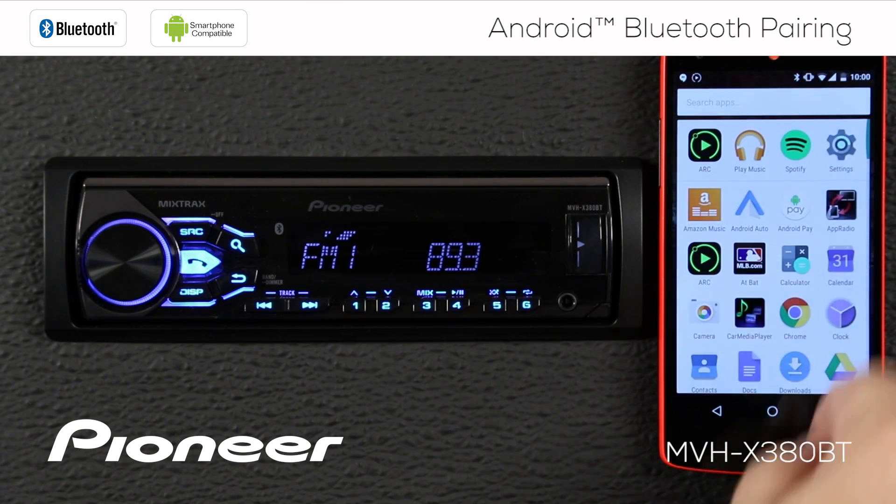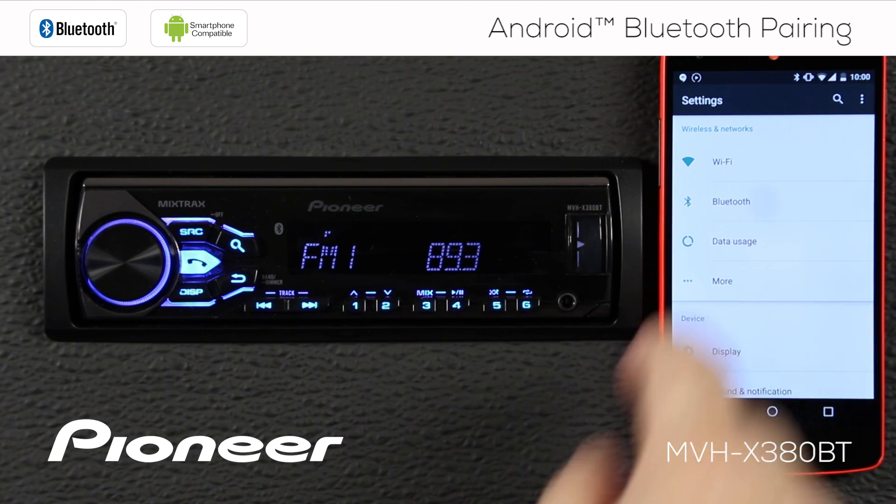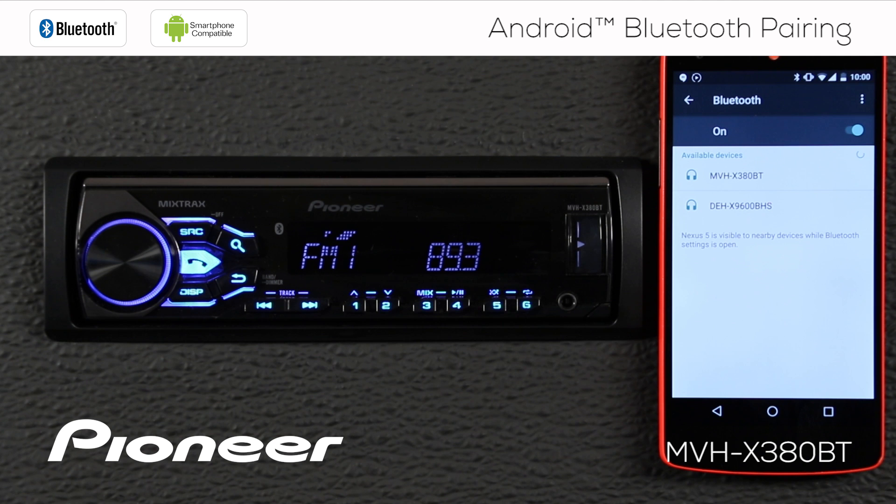We're going to go to the settings menu. Here's settings — go to Bluetooth. Make sure that Bluetooth is turned on and we're going to search for devices.